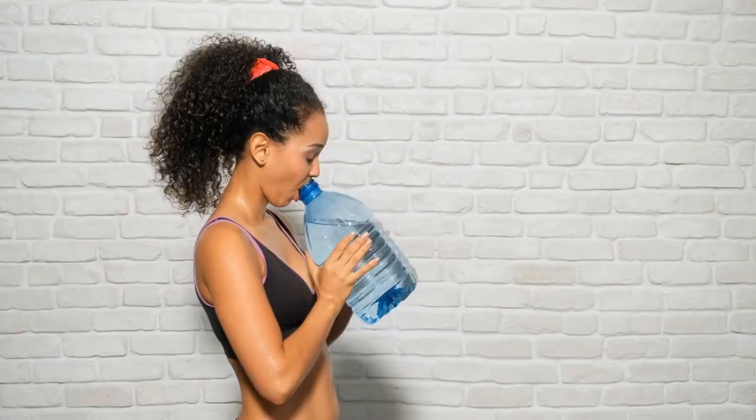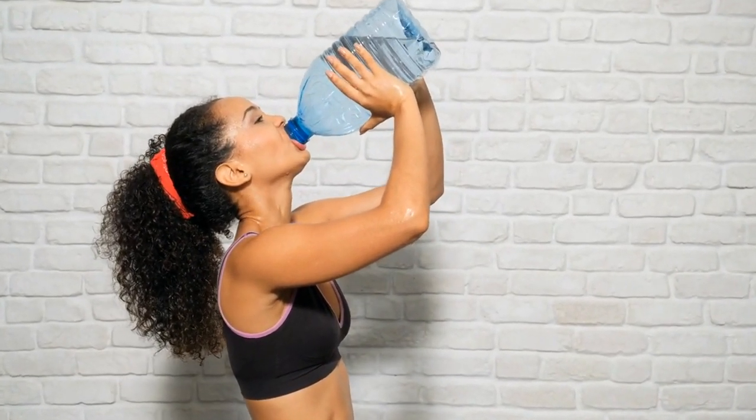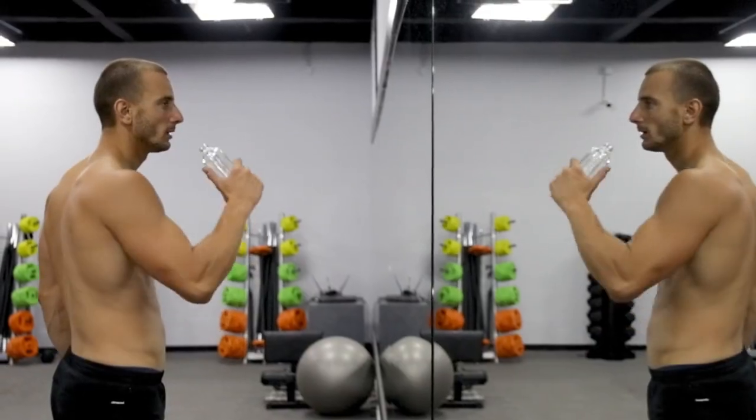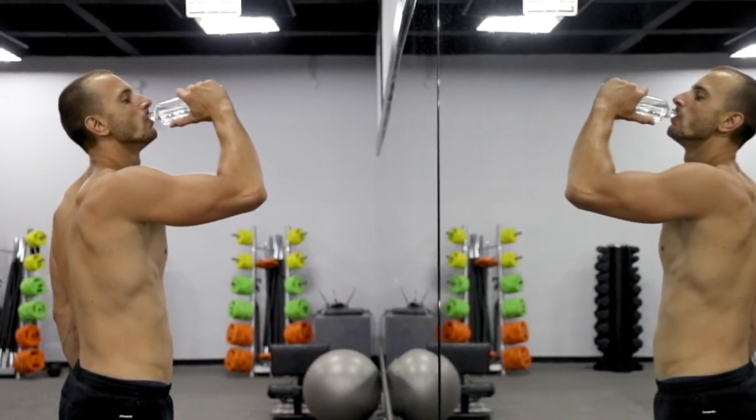Pre-hydration. It is recommended to consume at least 16 ounces, approximately 500 mL of water, approximately 2 hours before your session. By doing this, you can boost your fluid intake and ensure your body is fully prepared for the upcoming exercise.